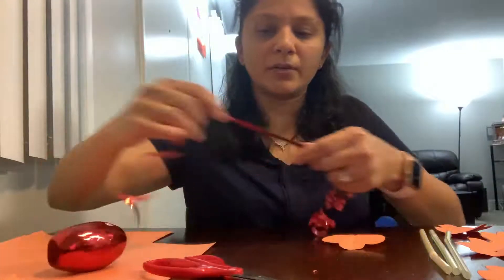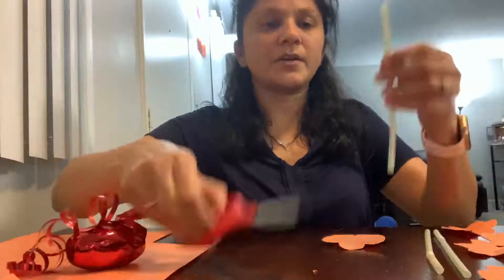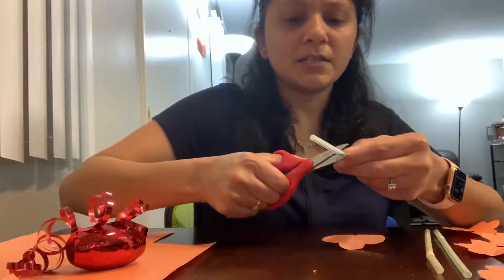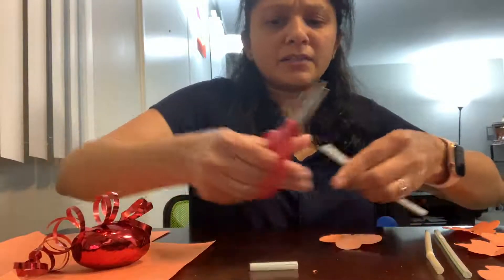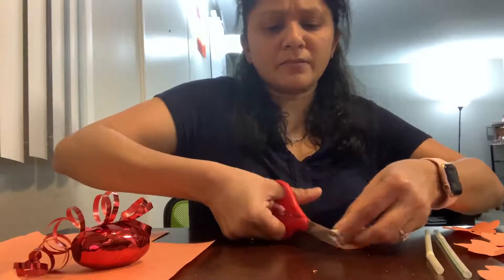Oh, I forgot — first we will take straws and cut them into small pieces lengthwise, about this much. I have taken three straws and I'm going to cut them out randomly into various sizes.